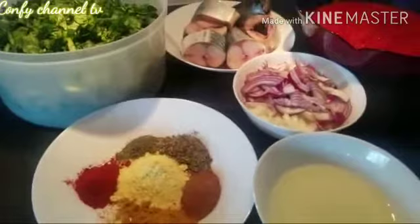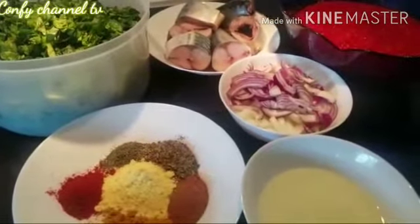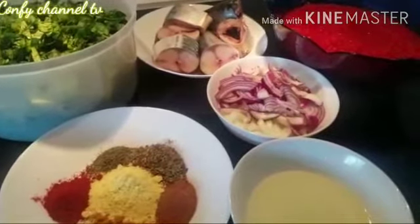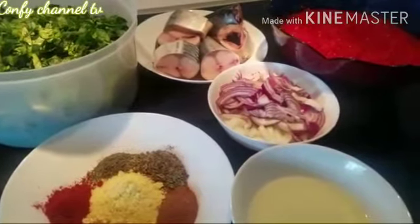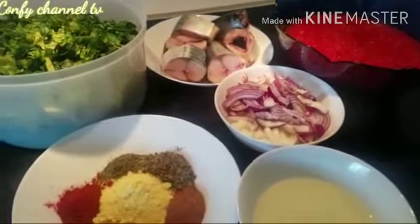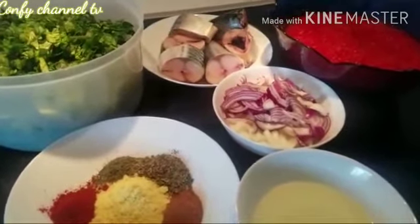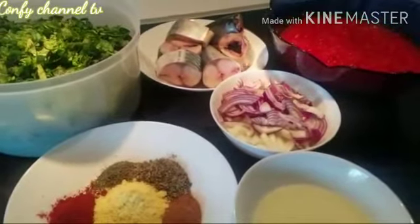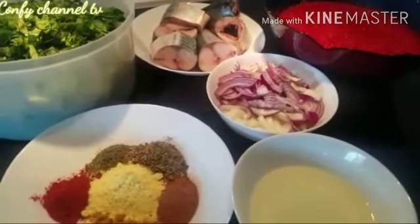Welcome back to my channel, this is Comfy Channel TV and today I'll be making my stew. If you want to know how I make it, please keep watching and don't forget to subscribe to my channel, hit the like button and leave your comments. But before then, I would like to introduce my ingredients.